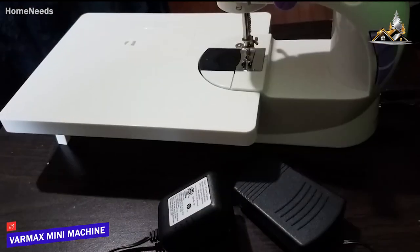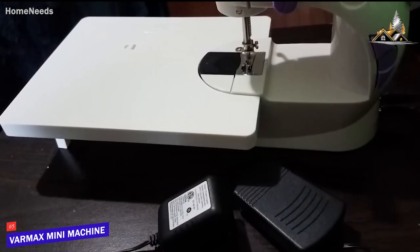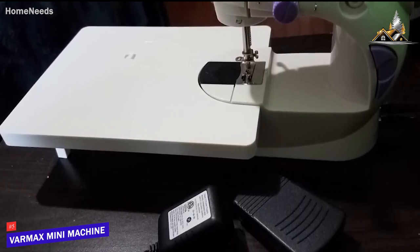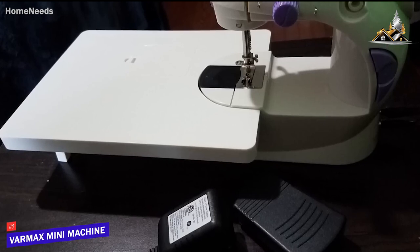It also offers impressive versatility with the power supply and can be used with either batteries or the included adapter, and you can easily turn it on using both the button and the foot pedal.